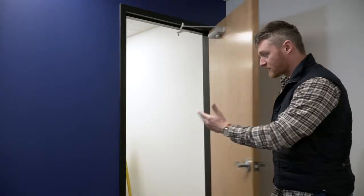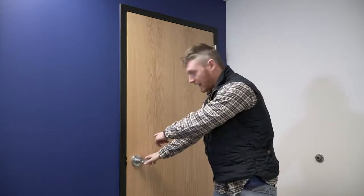Our problem with this door is that it's too heavy to open and it's too fast to close. We should have about a five-pound open and a five-second close to get to our latch, and we don't have that. So we're going to make two adjustments to see if we can get that corrected.